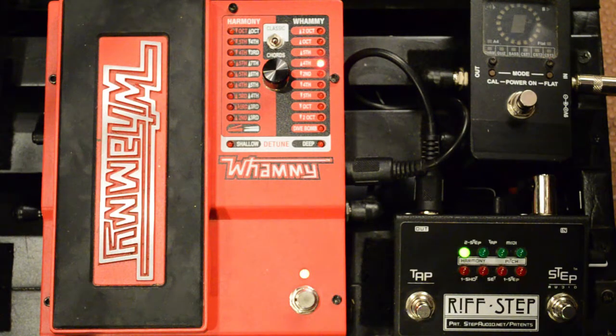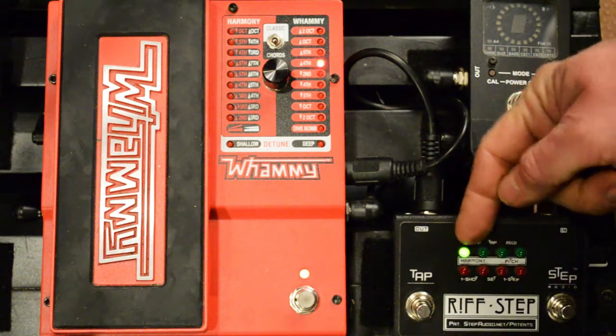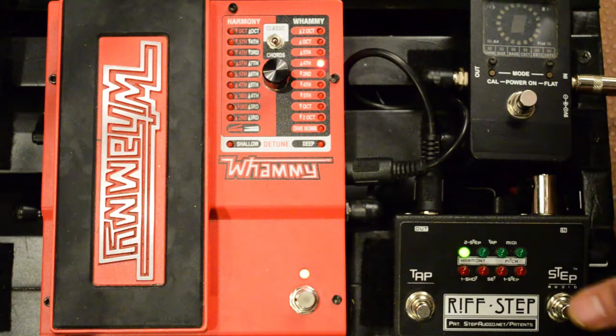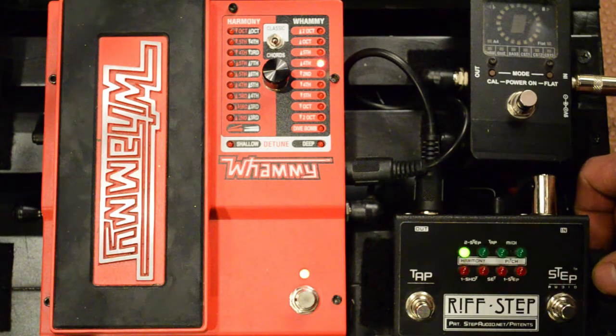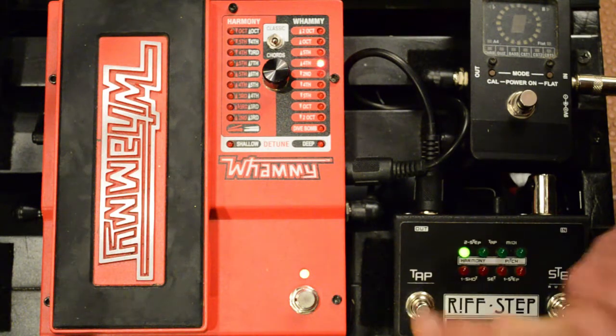The first thing to do is select which of RiffStep's presets you want to overwrite. To select a preset, hold down the tap button and the number of the preset will flash. This is number one. You can select using the button — there's four — or you can turn the knob — there's eight. When you get to nine it'll just be one LED lit and the rest flashing, all the way up to 16. We're going to go back and write preset number one, so press the tap button.